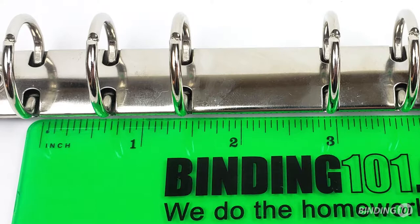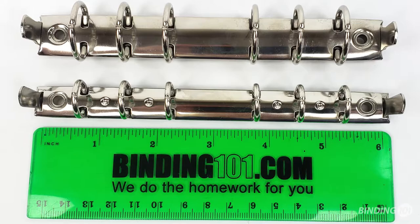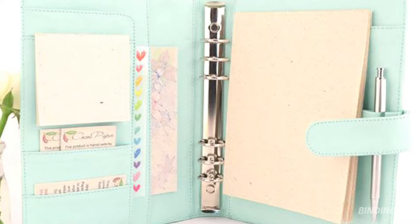The spine itself measures 6 and 3/16ths of an inch long, and the boosters stick out just slightly further. Often used in planners, these six ring binder spines have a hole on each end to allow for rivets.